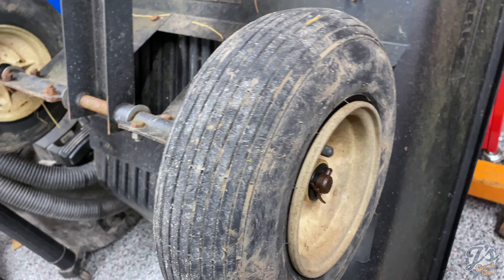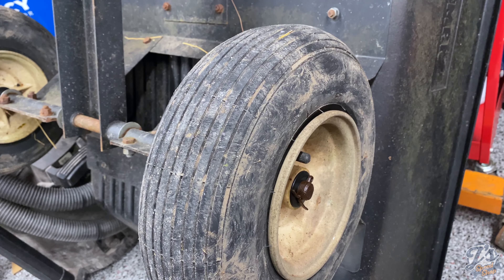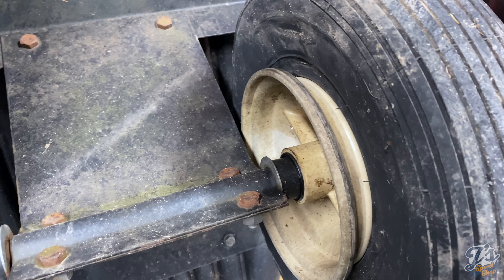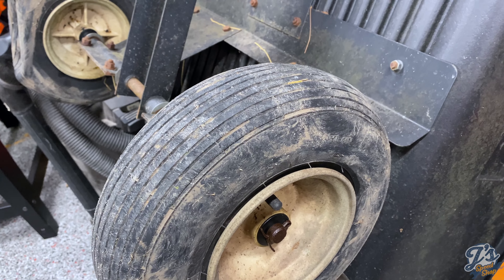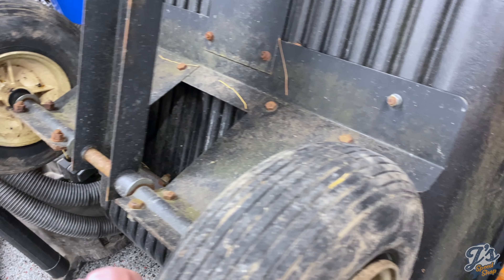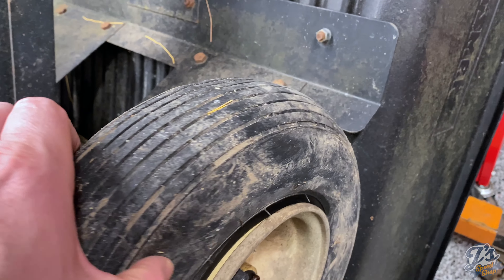I'm thinking these are kind of standard wheelbarrow-type tires. They kind of look about the right size for that. Although now I'm looking at the rims - they have different offsets on each side, so probably not a wheelbarrow. I'm going to go up to Tractor Supply, try and get these off, and take them up there to see if I can get something that comes close. Worst case, if I can get that one off without breaking the rim, I'll just get new tires. I'm assuming I can find replacements - I don't know if these have tubes in them or not.